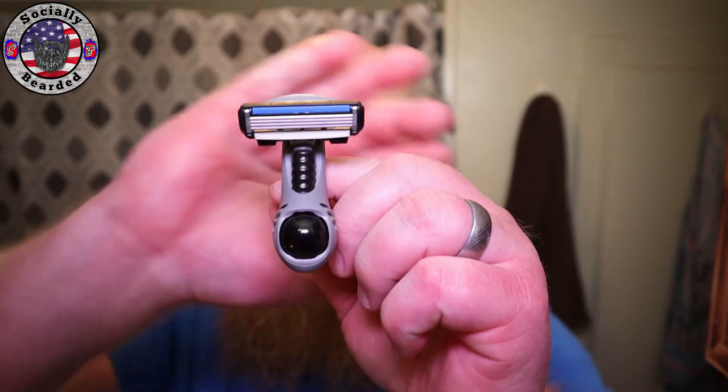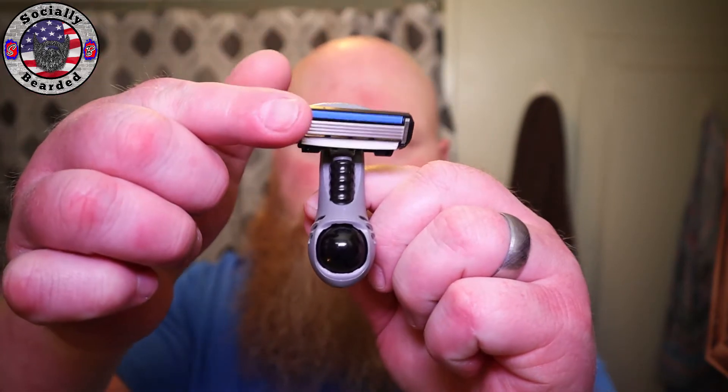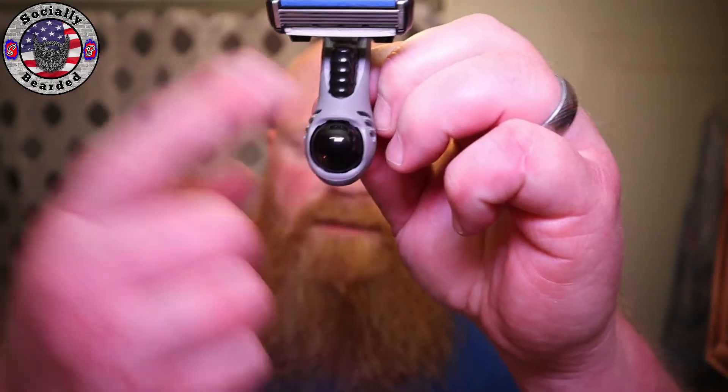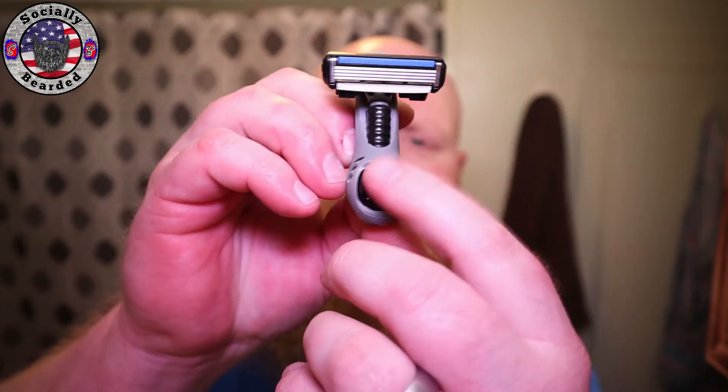Alright guys, so the Headblade Moto — this little apparatus here. The head on it actually swivels two ways. Four blades. It's got a little ball — I think this is what makes it the Moto. There's another version; I'm not really sure what that is. I've never had that one, but I've had several of these.